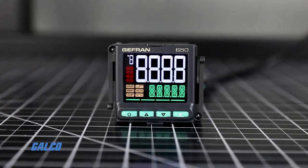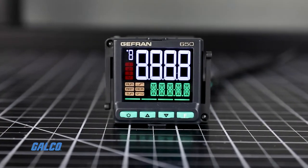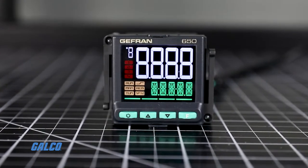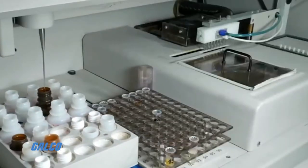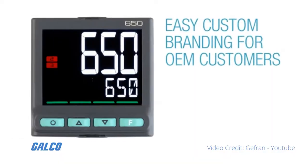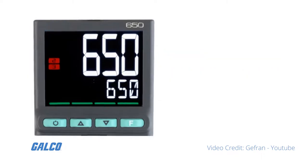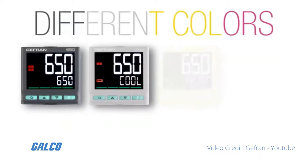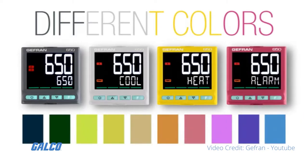The Jeffron 650 series PID temperature controller is full of advanced functions that can monitor and control almost any commercial or industrial application. Jeffron's new controllers are completely customizable. Operators can choose different colors, display indicators, process messages, and even logos and icons.